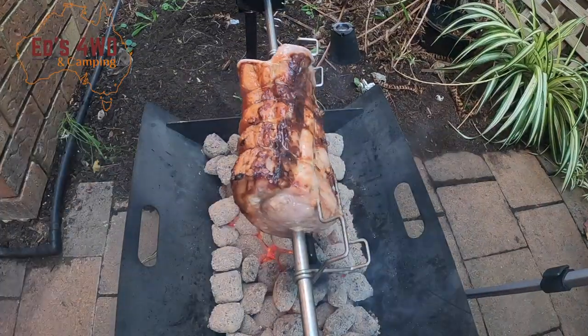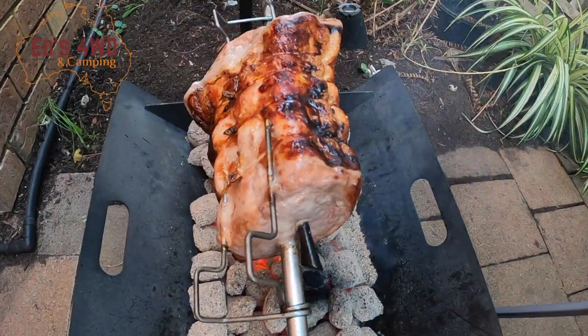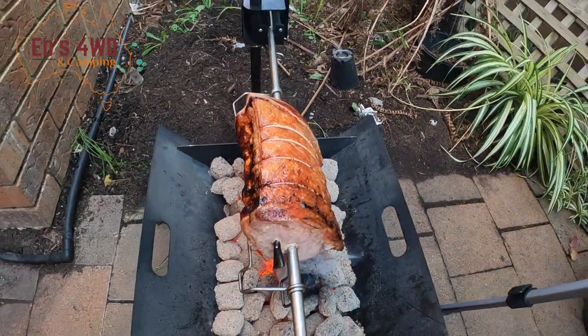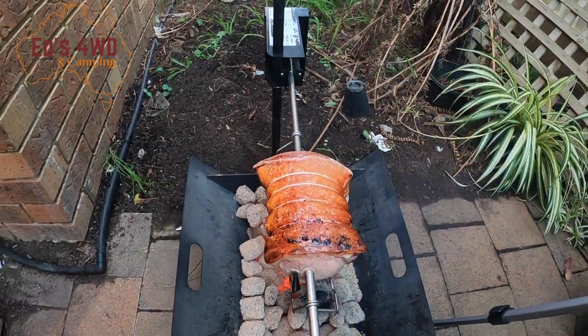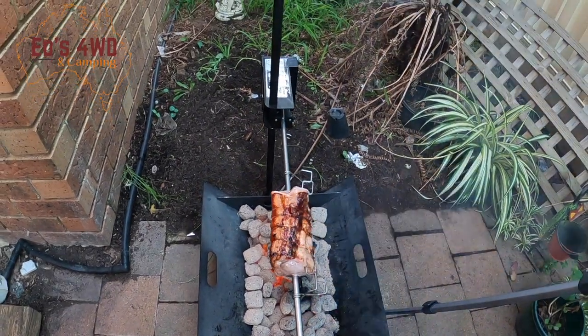The roast is done — that is pretty awesome. The little temperature probe lasted the distance — there it is, right there. All right guys, hope you enjoyed the video. Give us a thumbs up, don't forget to like and subscribe, and we'll see you in the next video. Bye guys!